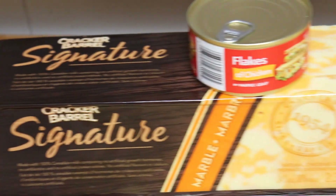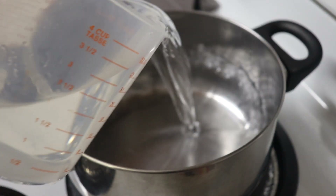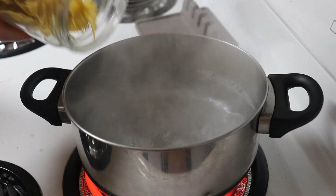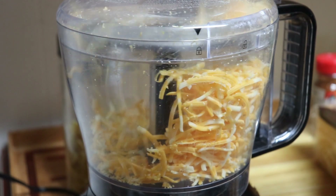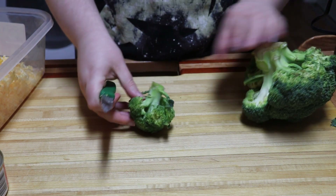Wednesday we made a super simple Cajun ranch pasta. To start, boil your choice of pasta until al dente. While it cooks, grate your cheese and chop your broccoli.